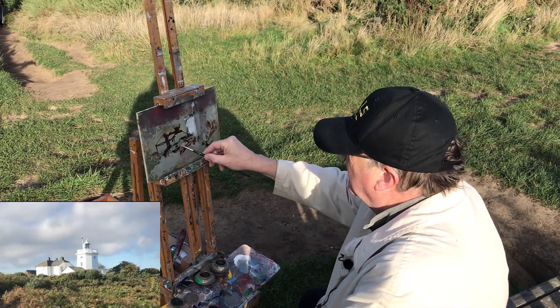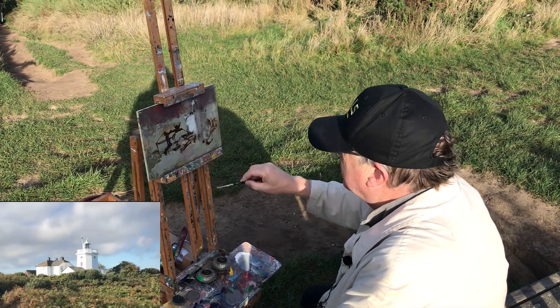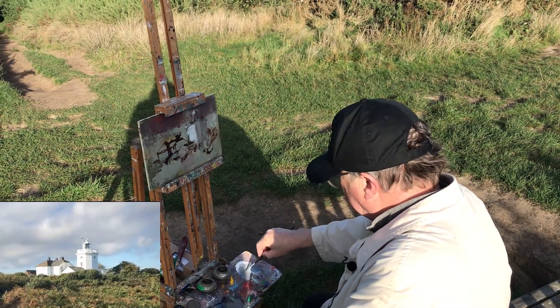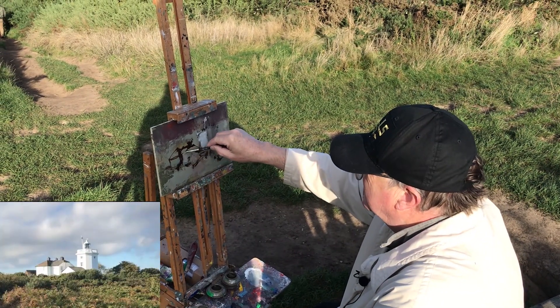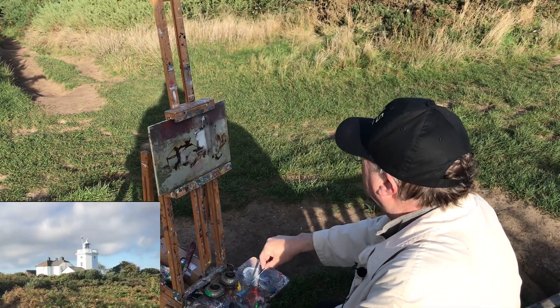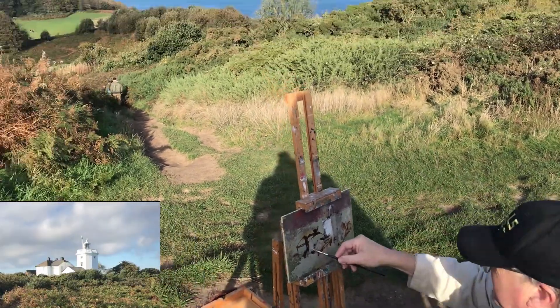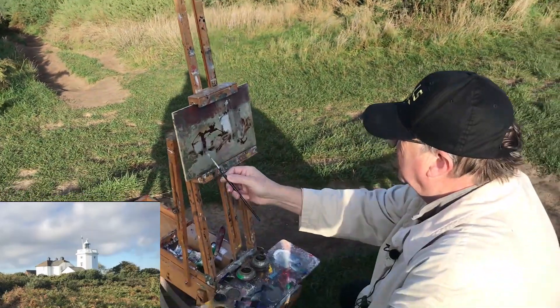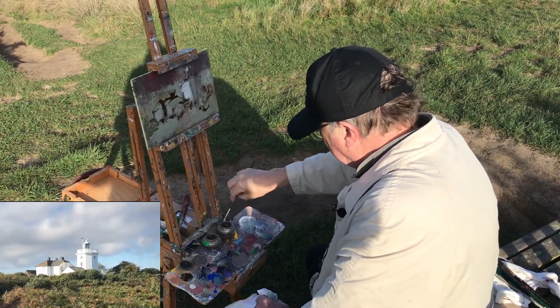Most of the stuff I'm putting down now is probably never going to be seen because it's going to be buried under layer upon layer. The thing today is because it's quite a nice sunny day, I'd like to get down into Cromer and do some painting, possibly with my new friend Martin the Fisherman.